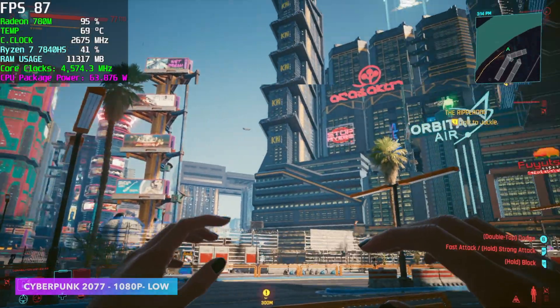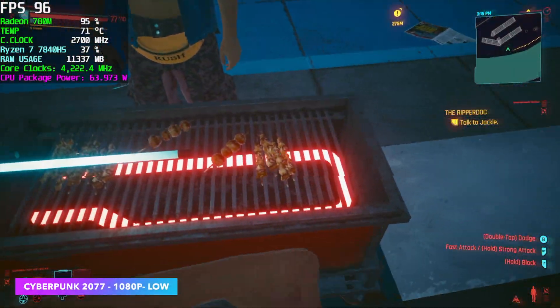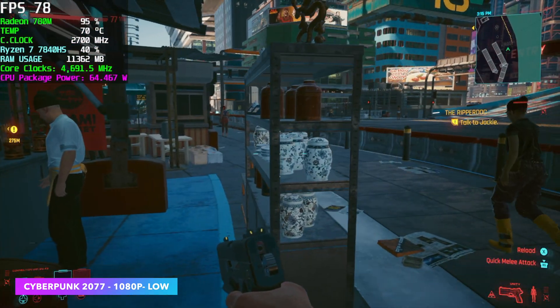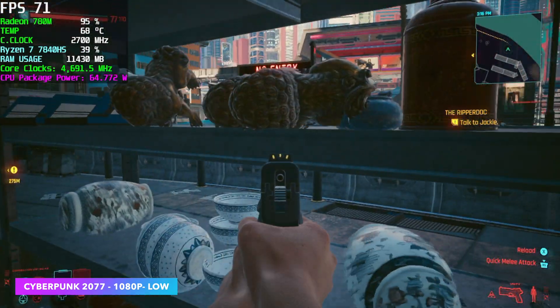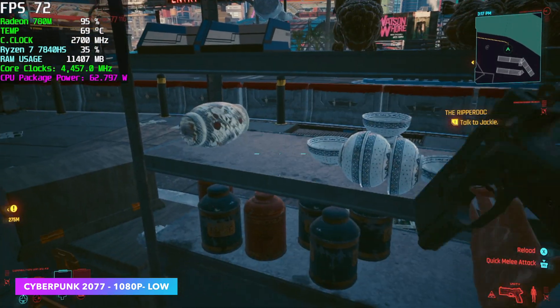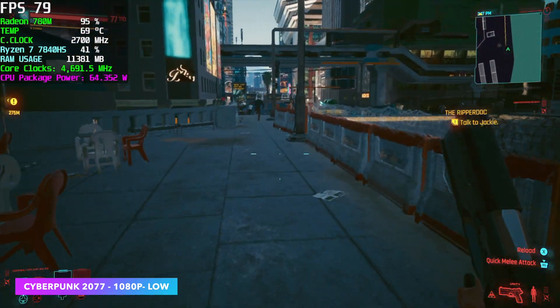Finally, Cyberpunk 2077 at 1080p low — we can get an average of around 77 FPS. This seems to be on par with other 7000-series APUs we've tested. One thing I can't stress enough: this is true low settings. If you just go to the preset and turn it to low, some settings will still be at medium. You need to go through and take them all the way down to see this kind of great performance.